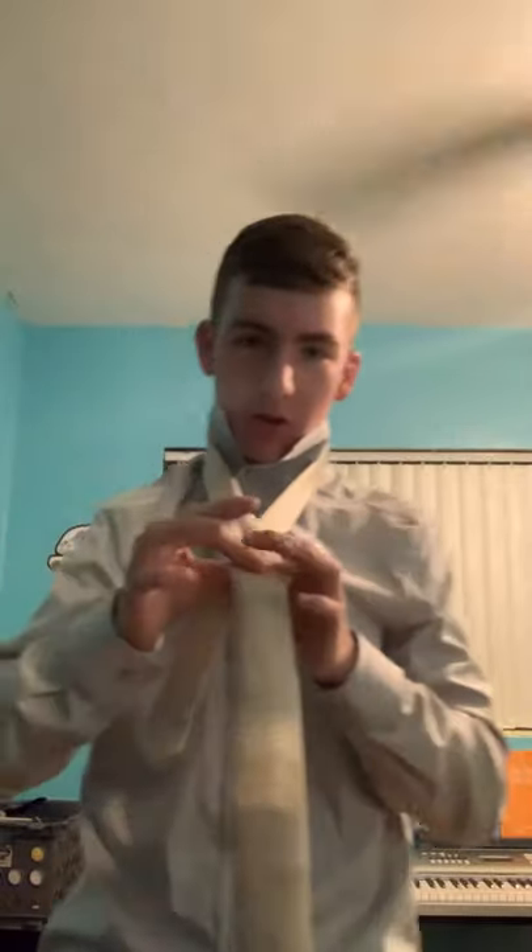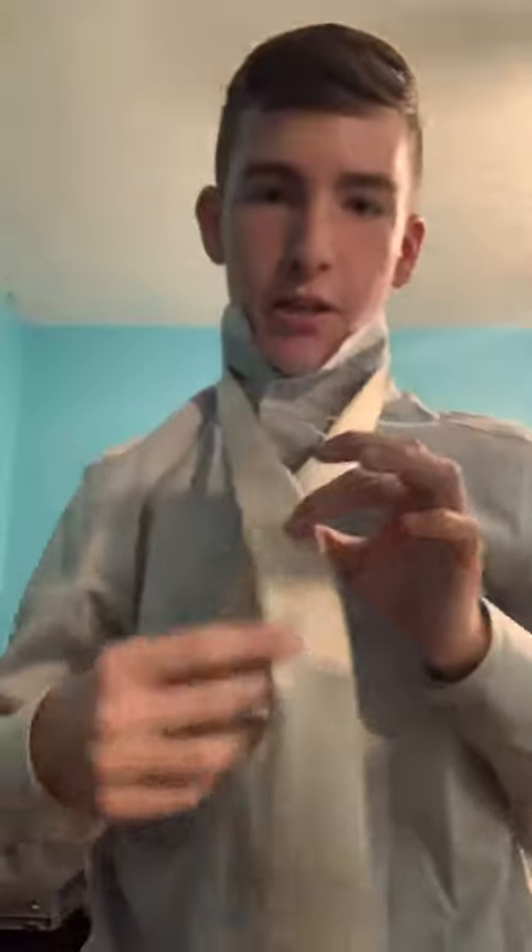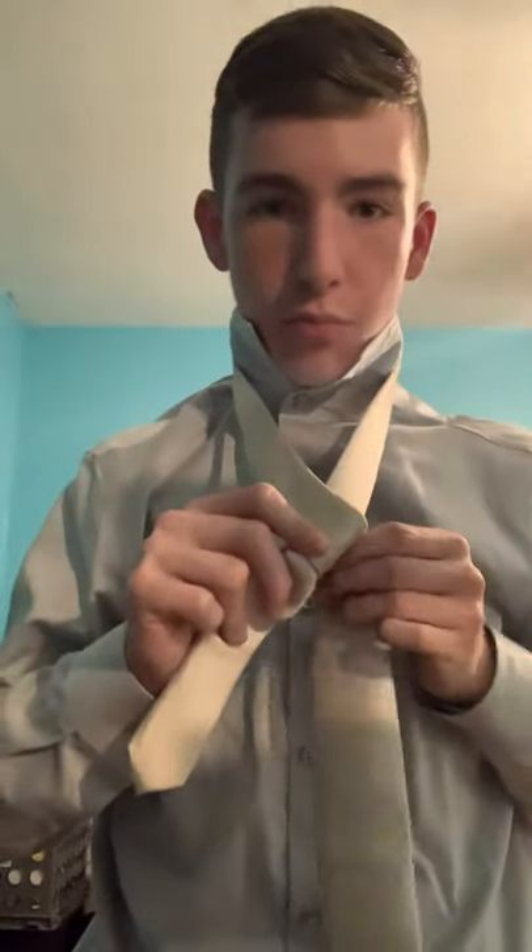What you want to do is cross it over — take the big side and put it over the little side. Then loop it back and around, and go back over. You can keep your finger right here on this hole to create a loop.